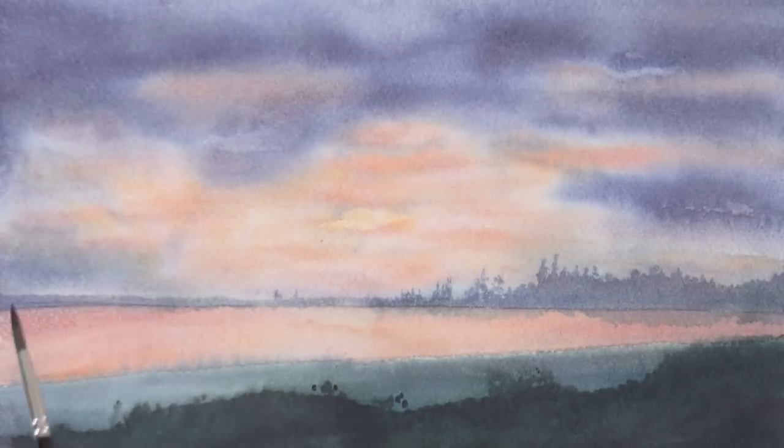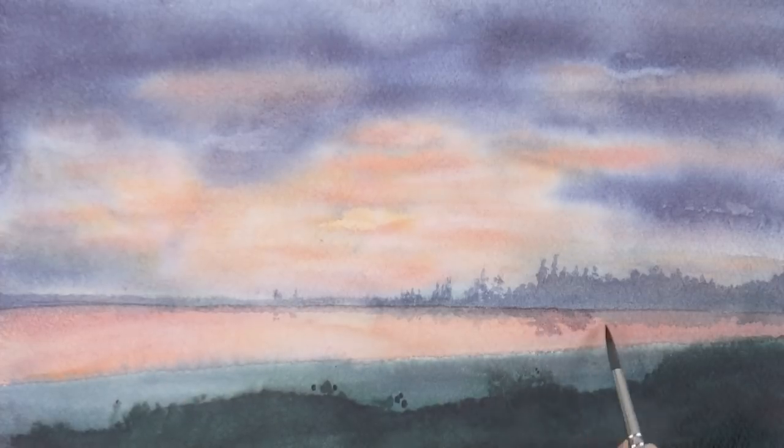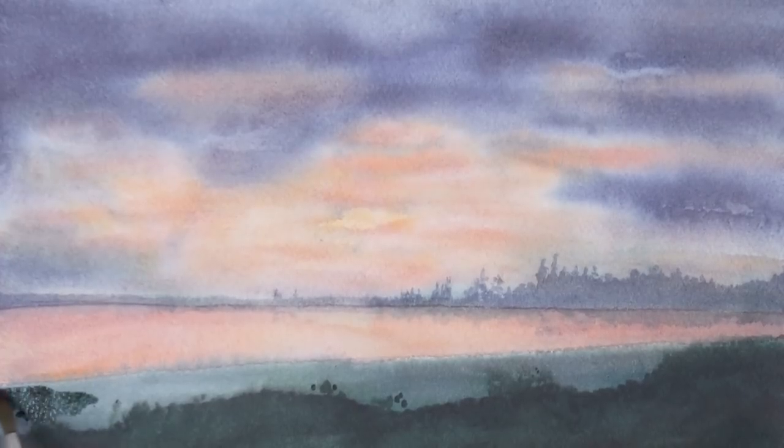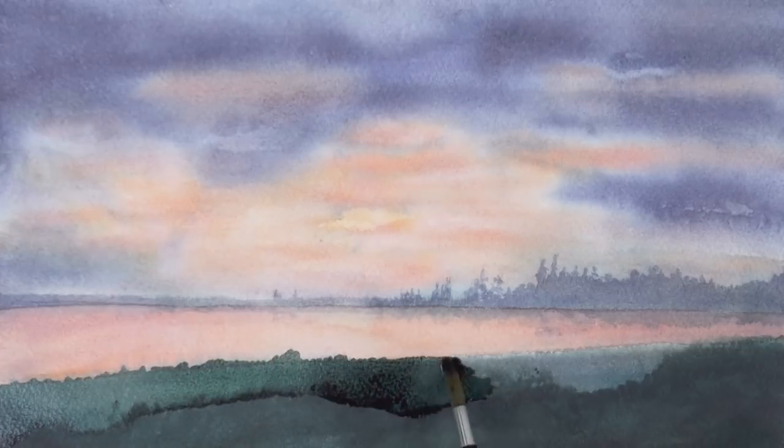I can get this little area damp, to make some of the reflections of the trees over there. And now I will darken a little bit further this layer, because by darkening the other ones, now it looks very light.